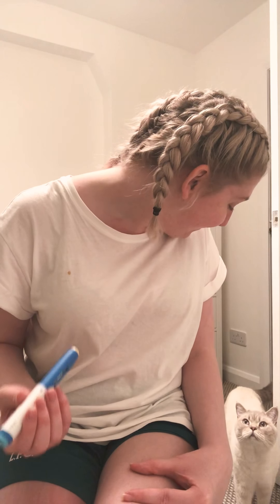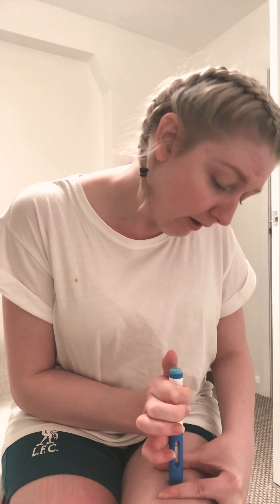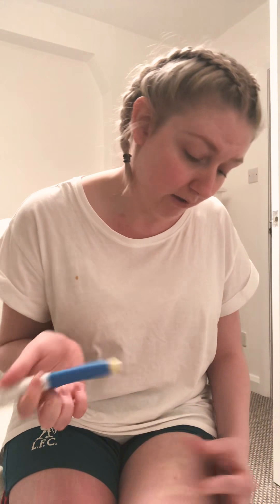Pop that down — oh there's my cat! So pop that down and make sure it's on a firm surface. There's a big lovely button, so I just click that in now. Then count to ten — and it clicks as well. Just for good measure I like to wait a little while. A good way to know that all the medication is in is to see the indicator turn yellow.